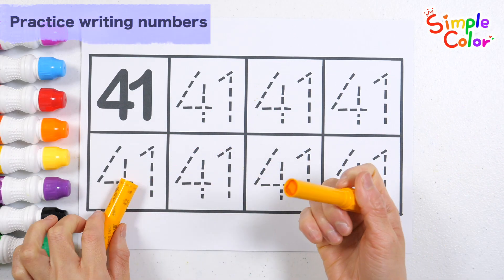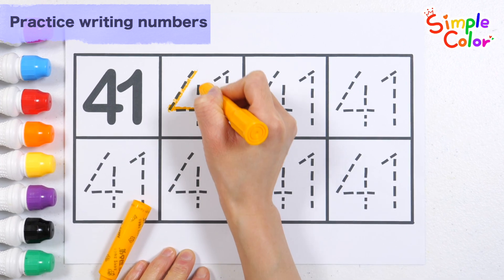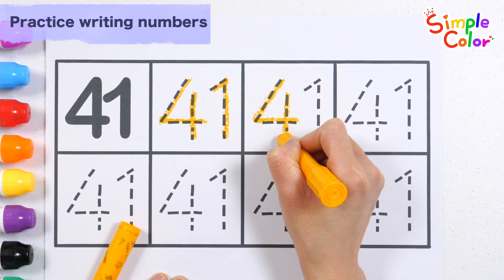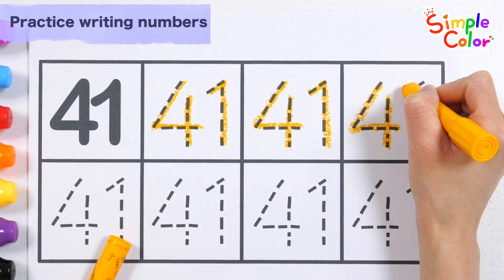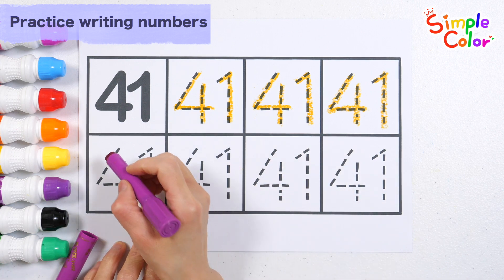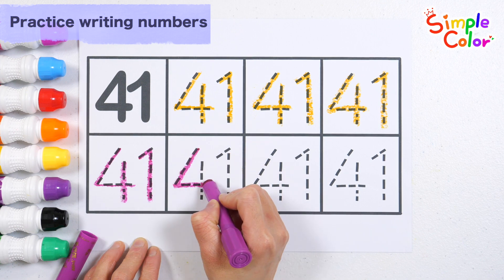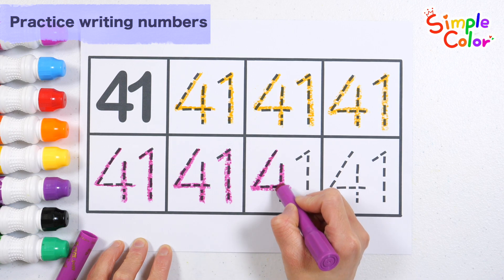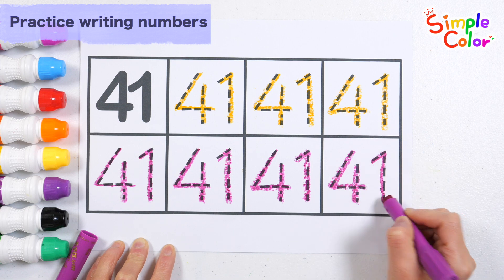Let's write and read numbers over and over again. Forty-one. Forty-one. Forty-one.